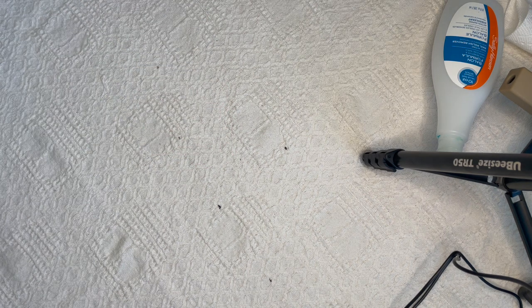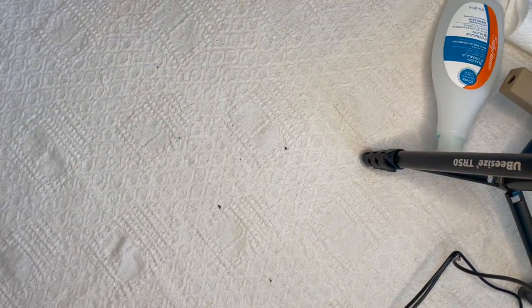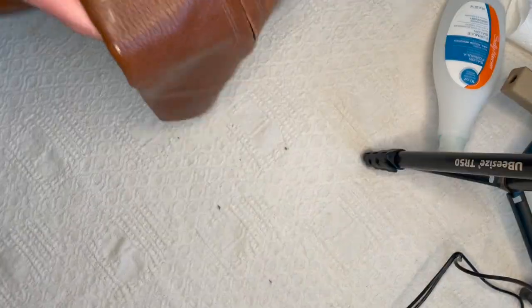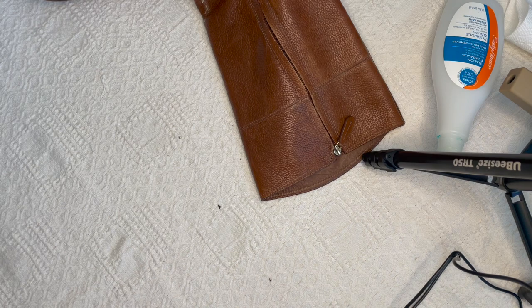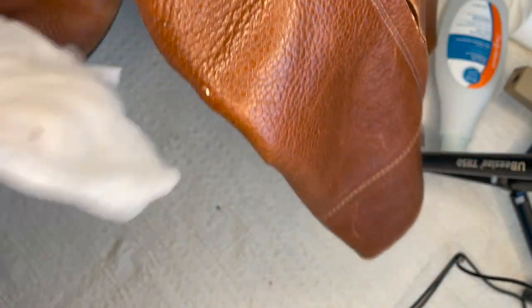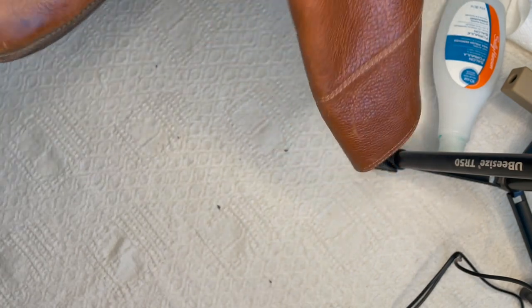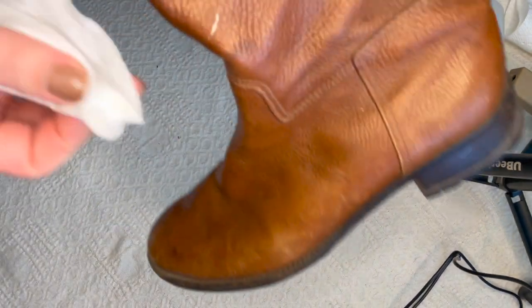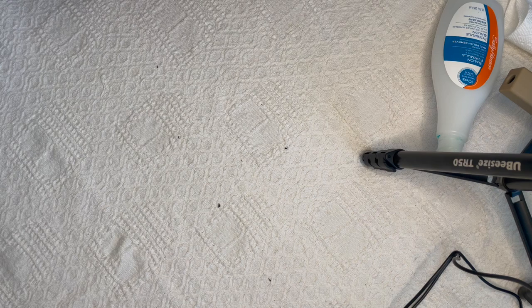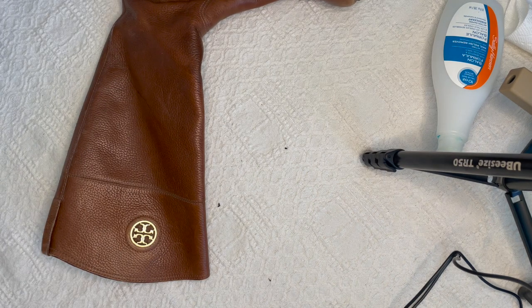These Tory Burch shoes — I thought that was paint. Can you imagine how excited I was when I realized it was just dirt? If it had been paint I would have tried a very, very light hand with the nail file, but it's just dirt. I got my baby wipe out and boom — it's pretty much done. That's crazy to me that someone donated these, and probably a lot of people passed on them at the thrift store thinking they didn't want to deal with that. And here I come with my little baby wipe — done, easy peasy.